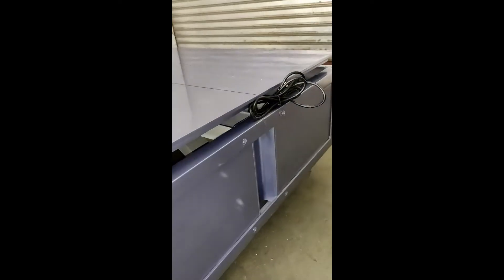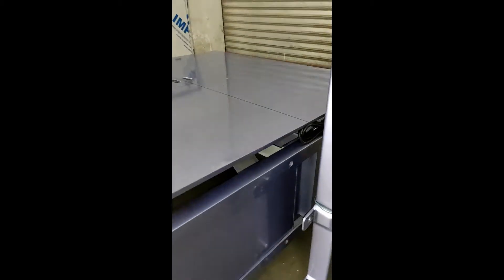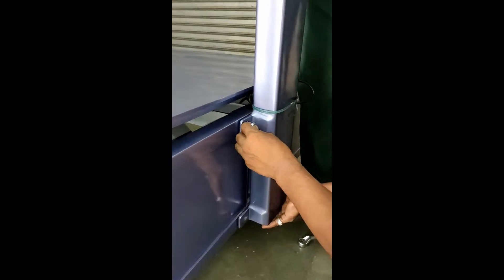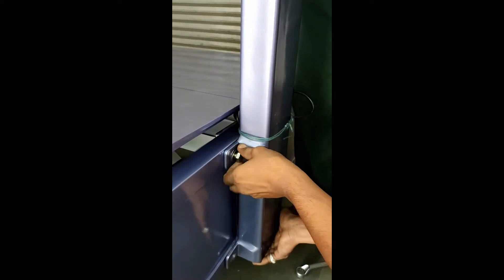This is the right side pillar. It has a hole and a nylon rope — do not remove this rope. Fix the right pillar like this, using the 4 small bolts provided. Tighten the bolts with medium strength.